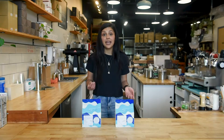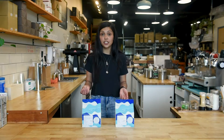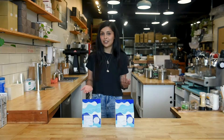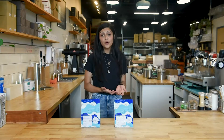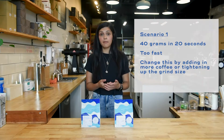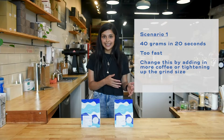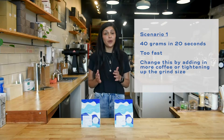You can do that by easily changing the grind size to finer or coarser, or putting in or taking out coffee depending on if it's running fast or slow. For example, if you have a shot that pulls 40 grams volume of coffee in 20 seconds, that means your shot is running way too fast.